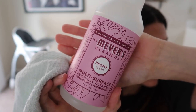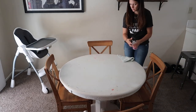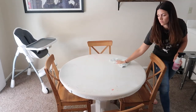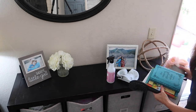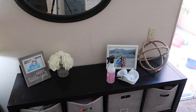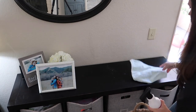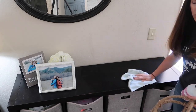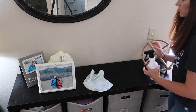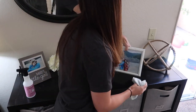Now I'm going to be using my Mrs. Myers multi-surface spray in the scent Peony. I got this from Grove, which I'll have linked in the description box below too. I'm just wiping down the dining room table — I know somebody made fun of me in my last video for calling it a dining room table. I know it's very small, but we will be getting a bigger one soon because Hudson is going to be needing to have a chair. Right now he just has his high chair, so that will be happening soon.